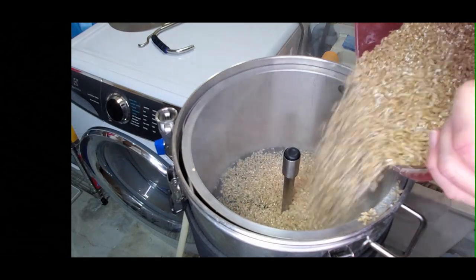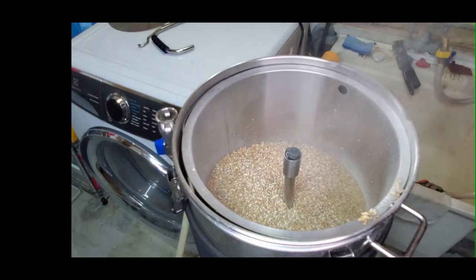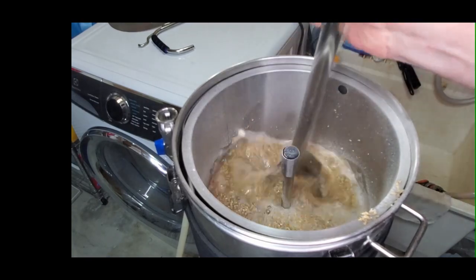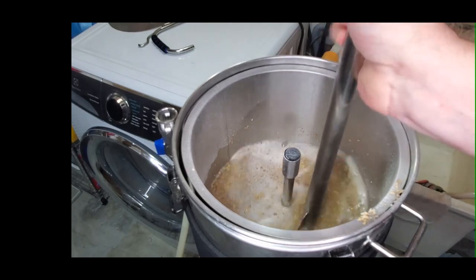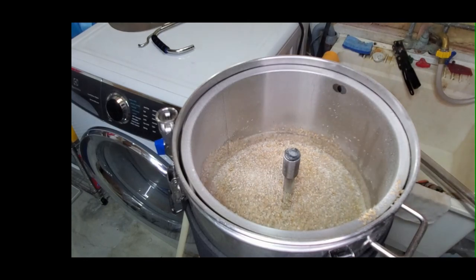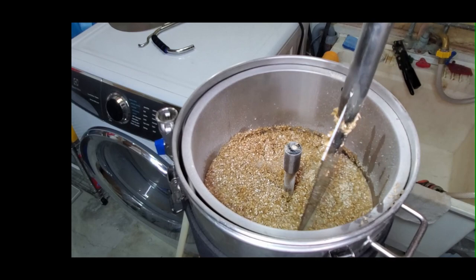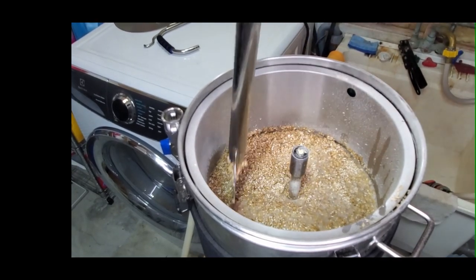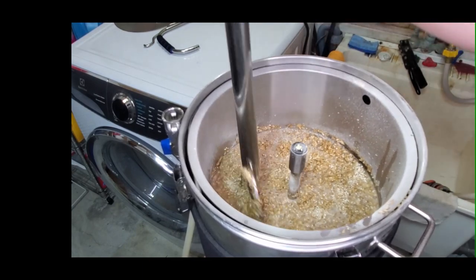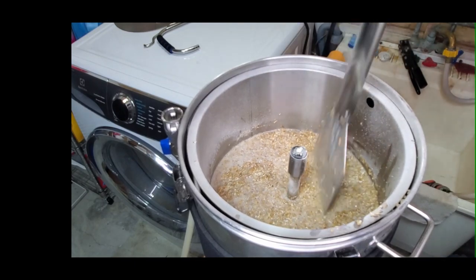I put my malt pipe in with the center tube and cover on top and I'm adding my two row, slowly letting it absorb. Here's my giant paddle — it's kind of oversized for a RoboBrew but it works well. I found if you rotate it like I'm doing here it does a good job of mixing the water with the malt. I normally do ales and a Kolsch and don't typically do more than five kilograms of grain, and it seems to work well.